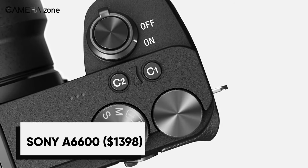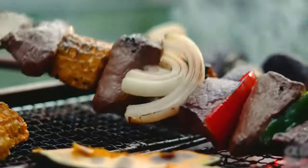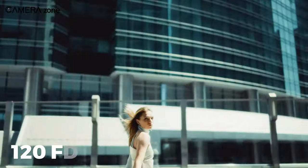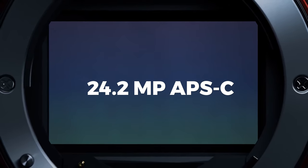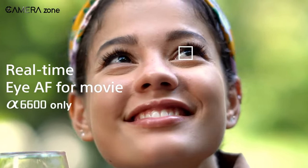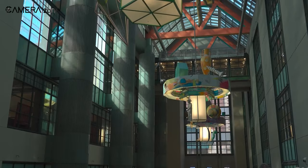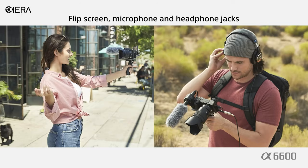The Sony A6600 offers a lot of value and features from an APS-C camera with similar capabilities to the more expensive A7 line. The A6600 shares many features with other Sony camera models such as S-Log2 and S-Log3, and up to 120fps in HD and 30fps in UHD 4K. The camera has a 24.2-megapixel APS-C CMOS sensor with a 1.5x crop factor and a BIONZ X processor, along with 425 autofocus points. The A6600 is the first A6000-series camera to offer significant upgrades for video shooting, with no record limit, long battery life, excellent dynamic range, and both mic and headphone jacks.